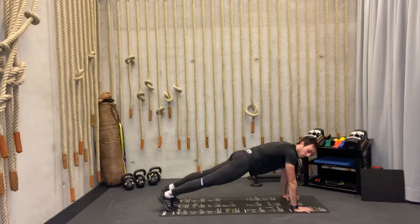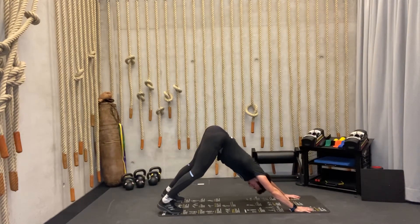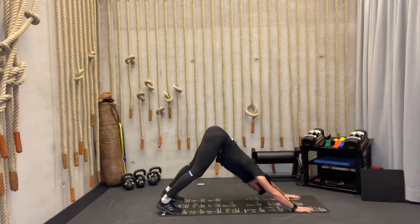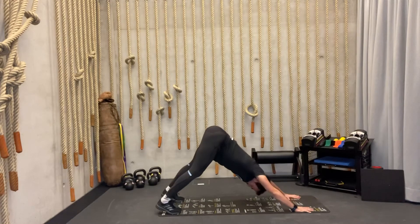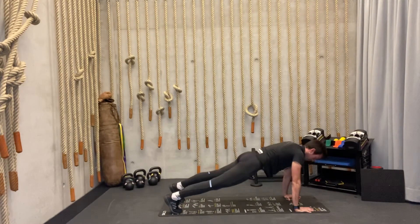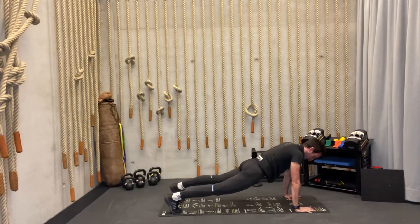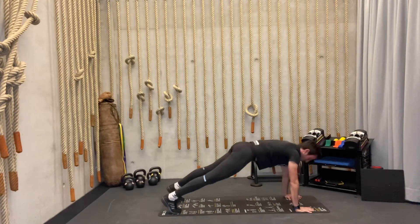Now we're going to go into downward dog position — pushing back and holding for two counts, then reset. Push back, hold one, two, reset. Two more times — push, one, two, reset. Last one — push, one, two, reset.